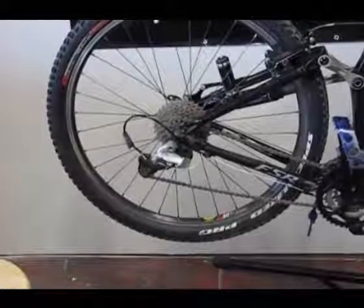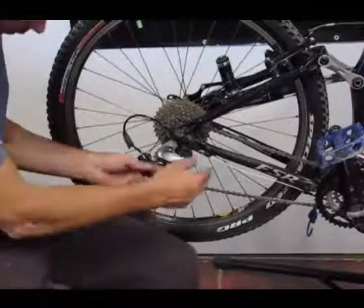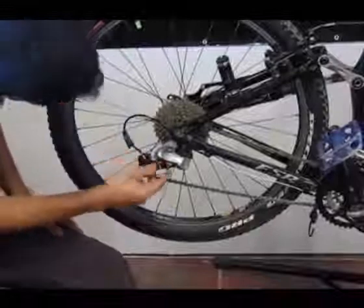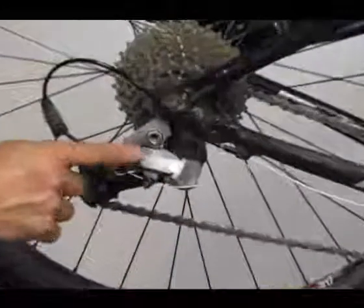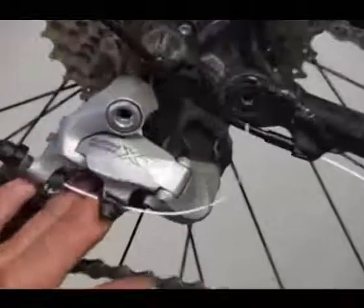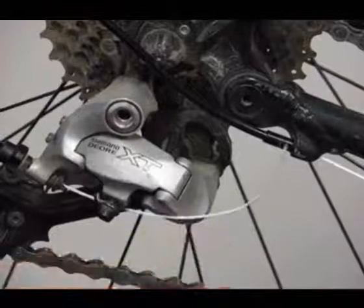I want to double-check my shifting pod up front to make sure it's in the lowest gear. I'm going to follow the same path that the cord makes in the component. If it's a Shimano or a SRAM, the cord may go underneath or over the top — you want to follow the same path it's designed for.